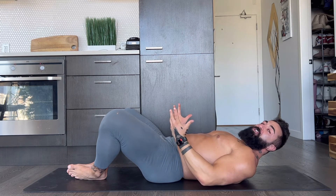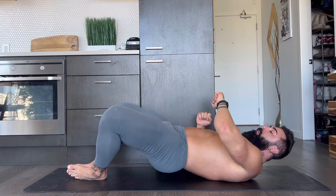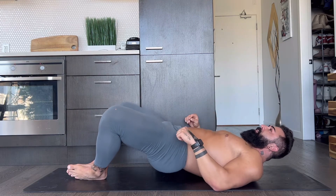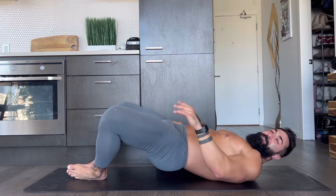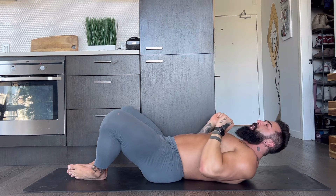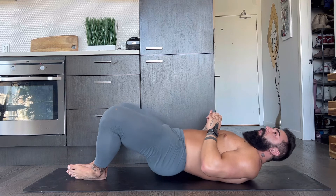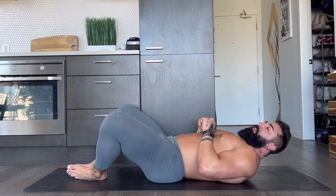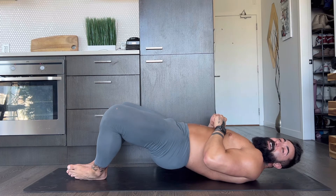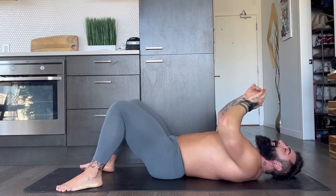Really feel the glute engage on these. Second set. One, two, three, four, five, six, seven, eight, nine — hold up — squeeze up. Beautiful. You guys got one more set of ten reps. Here we go — three, two — squeeze — one, two, three, four, five, six, seven, eight, nine — hold it. Hold it, hold it. Beautiful job. That is what I'm saying. Shake it out.